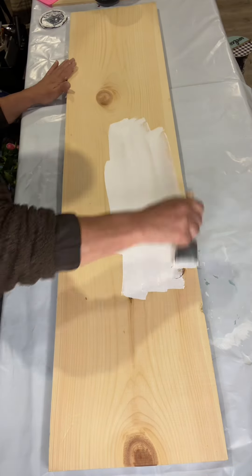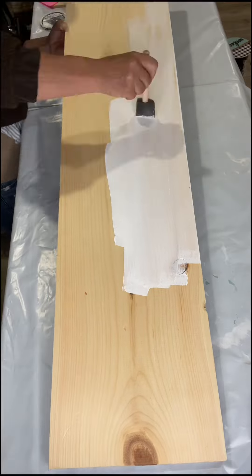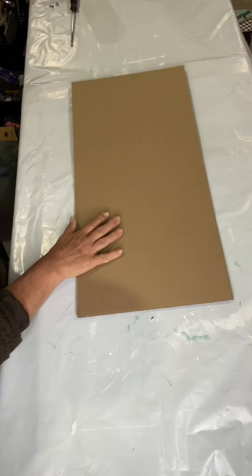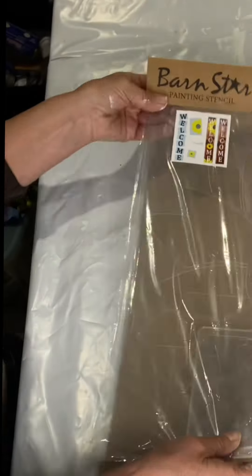I'm working with a 10 inch by 48 inch board and I'm going to start by painting it with Wise Owl white primer. I'm doing a fine coat — I want to be able to see through it but I want to block those knots, and this is going to do the trick.